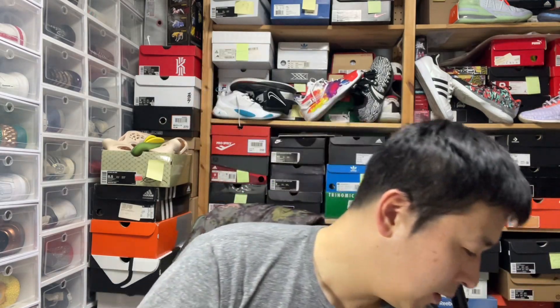Other than that, all in all, the price point and availability are an issue. It's not the lightest shoe out there, but compared to previous LeBrons, it's pretty lightweight. So I would put it up there.